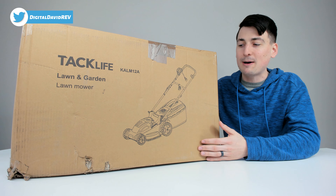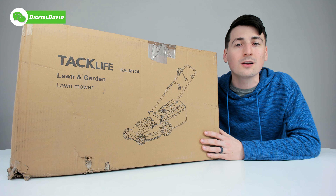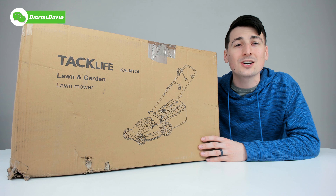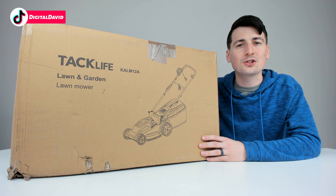You can see how it comes packaged in this nice retail box. This is a 10-amp corded electric mower featuring six adjustable heights, and it has a 10-and-a-half gallon lawn collection bag.